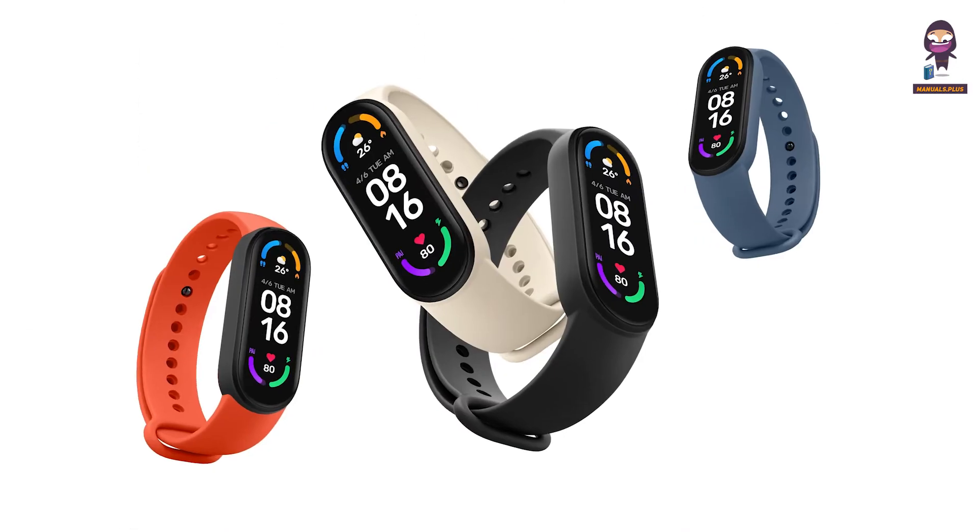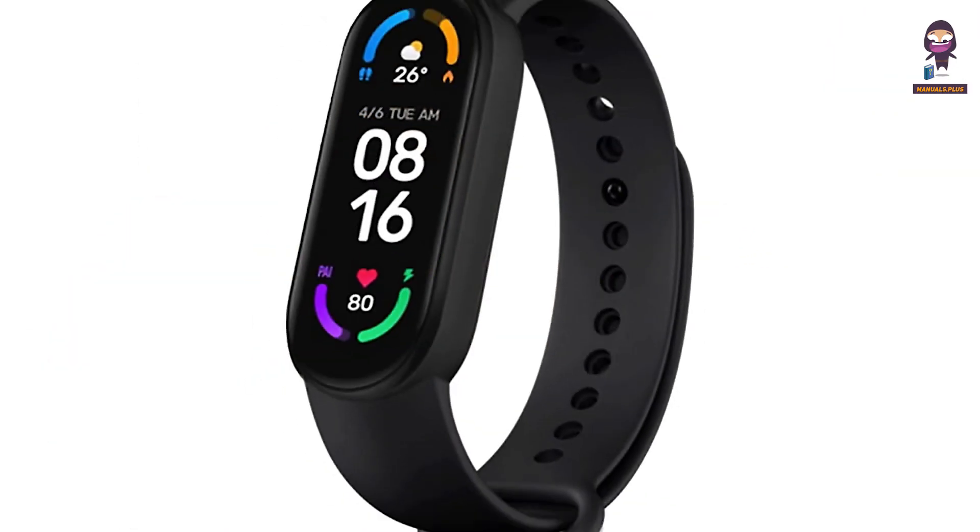Hey there, today we're diving into the exciting world of wearable tech with the MI Smart Band 6.